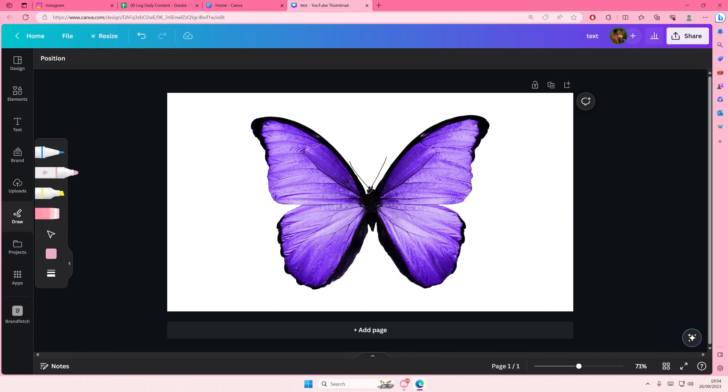Just draw everything in one line, except if you have separate things like antennas and you don't want to draw it in one line — that's okay, you can draw those separately. I'm going to try to do this all in one line; it doesn't have to be super neat of course. It's also easier if you have a drawing pen or a tablet.